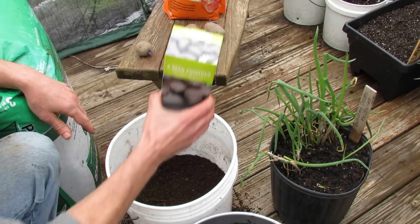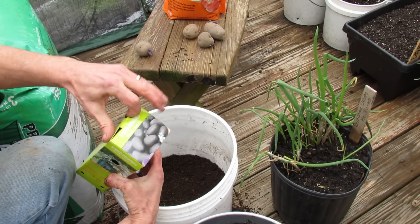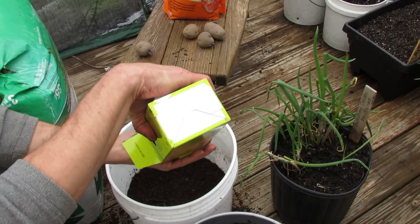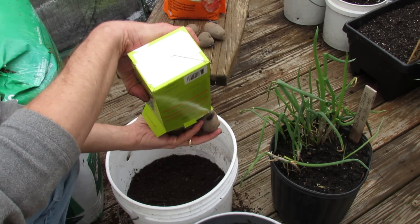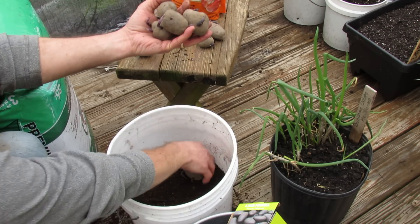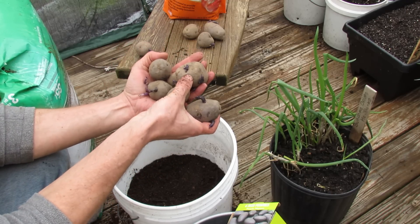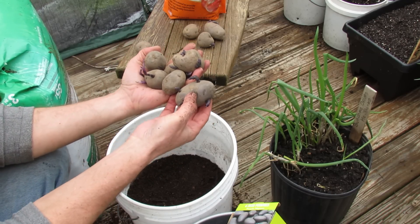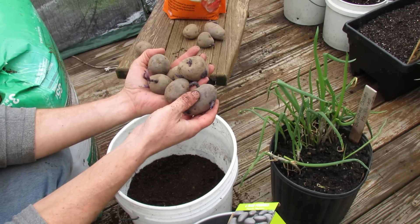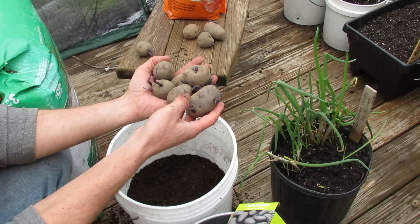When you buy seed potatoes, inspect them carefully, because sometimes in the bags or boxes they're starting to rot. Usually you can smell them, but sometimes you can't. These are nice and firm — they're fine if they're a little bit soft, that's just normal — but if they're watery or smell bad, don't buy them. That means they're already rotting and you don't want potatoes that are in bad shape.